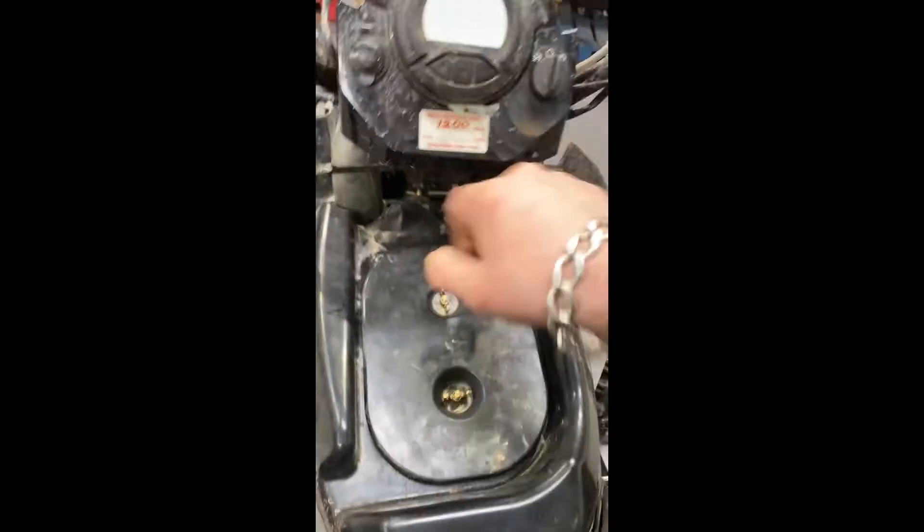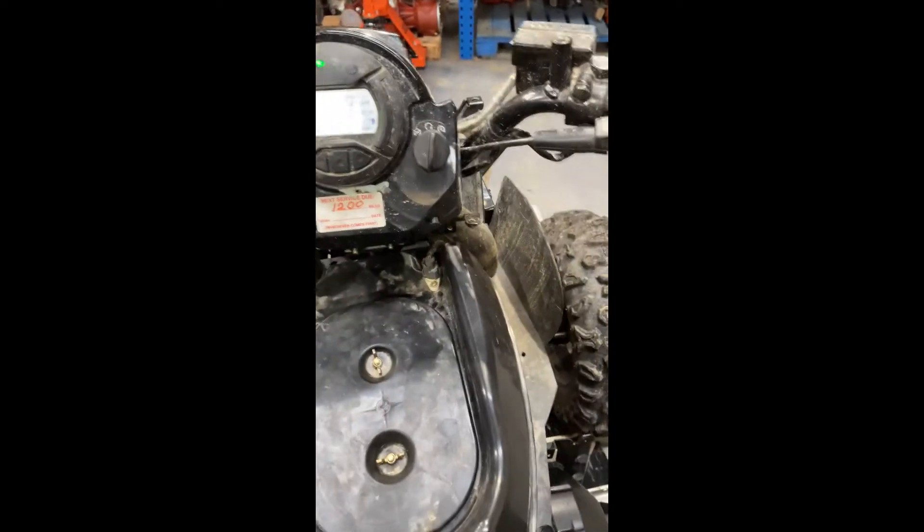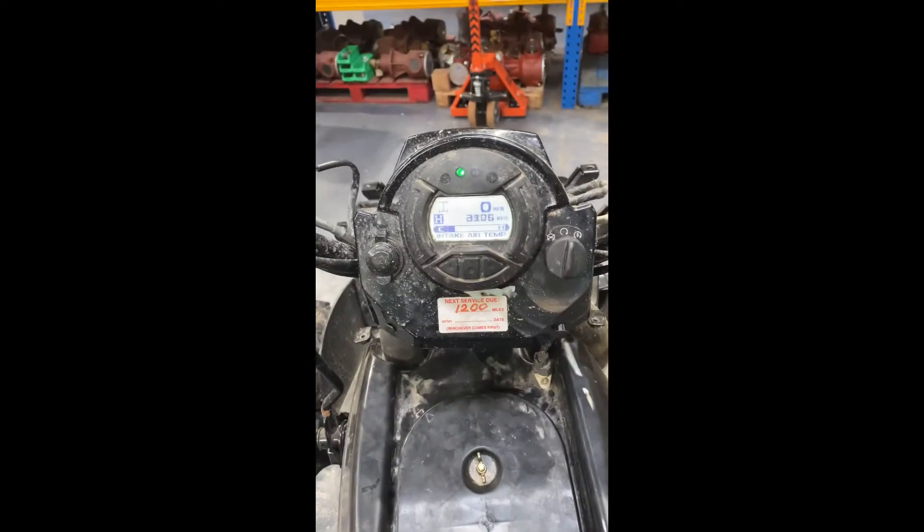I got an Arctic Cat one liter here and the problem with it is that it's not going anywhere. It starts and everything, but once you put it in gear it's not moving at all. So we're going to take the drive belt cover off.